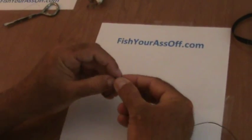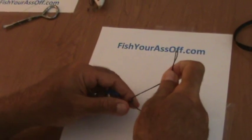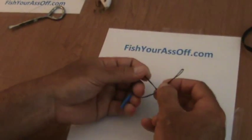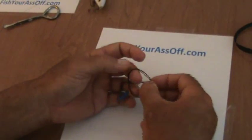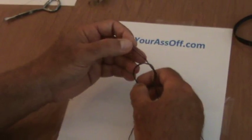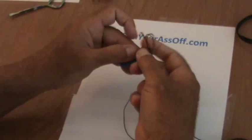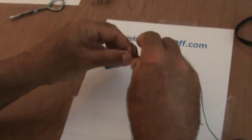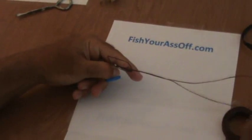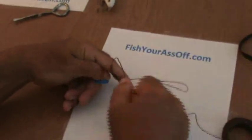I'm using real thick cotton string so you can see it, but it's not cooperating with my knots here. All you're going to do is pull it through, move over once, pull it through the loop you just made and see how it's on this side of it. Then you just bring the hook right through and then you're going to wet it and cinch it down. This isn't cinching well because it's cotton and not monofilament, but hopefully you get the idea.